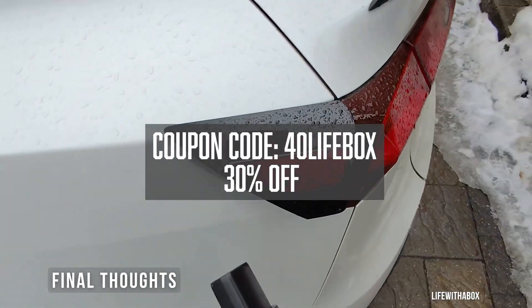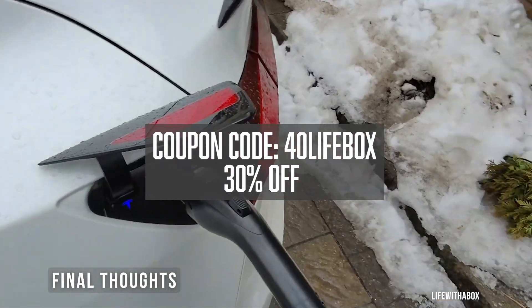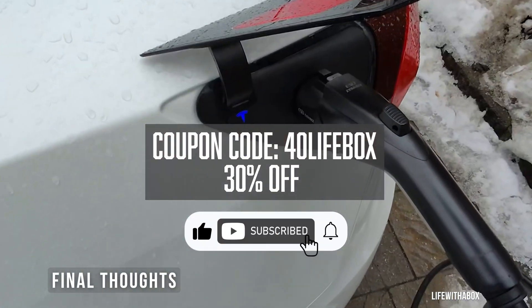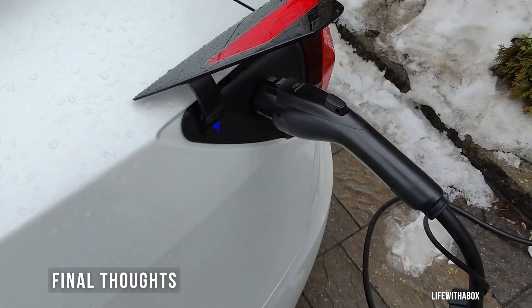I'll leave the purchase link below in the description if you want to grab one. Don't forget to like, comment, and subscribe if you found this video helpful. Thanks for watching — this is Life with a Box, and I'll see you in the next one.